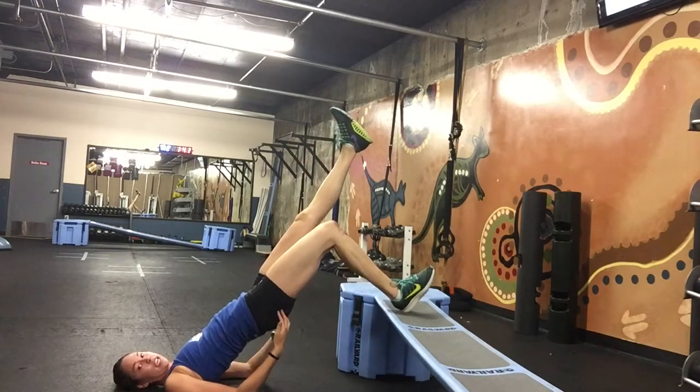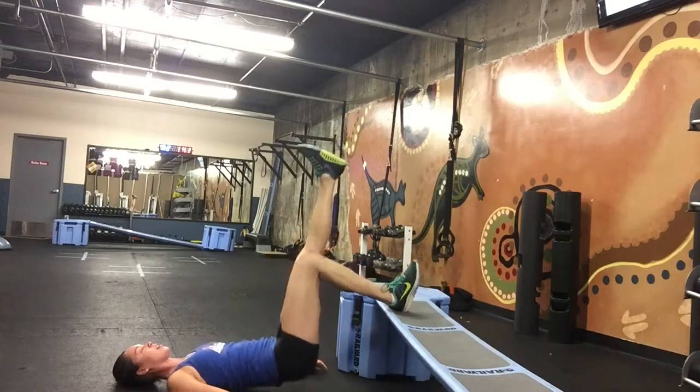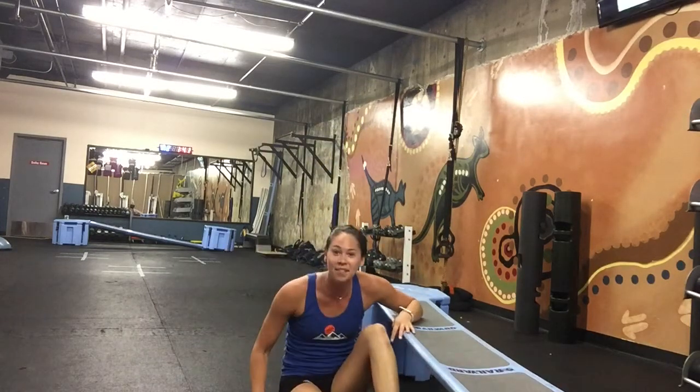Core is nice and tight, glutes are engaged, hamstrings engaged, and back down. There you have it. Enjoy!